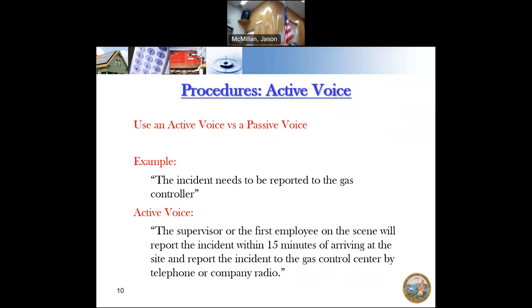There should be a responsible party to every procedure. To just say 'it will get done' is like having a sink full of dishes and saying 'the dishes need to be done' as you leave the house — you need to tell somebody they're responsible for doing the dishes. Make sure when you're writing or revising a procedure, there is a responsible party — somebody who is responsible for making it happen.